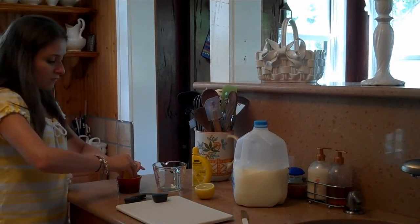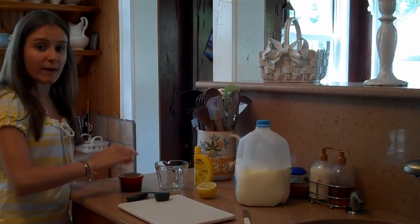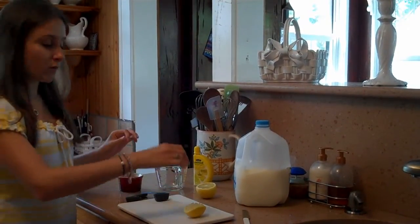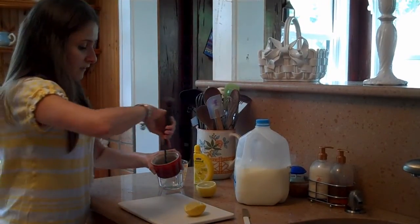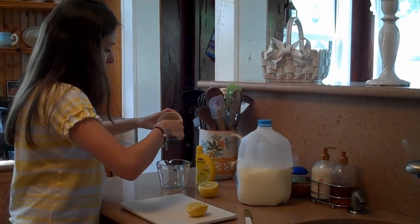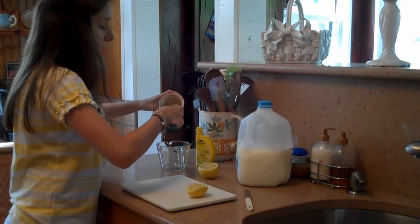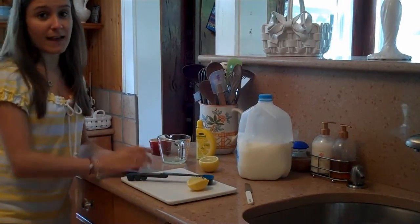You're going to squeeze the lemon juice into a separate container, and for one cup of buttermilk, you're only going to need one tablespoon of lemon juice. One tablespoon of lemon juice will go into the measuring cup for one cup of milk.